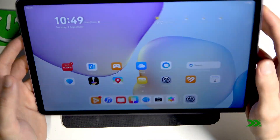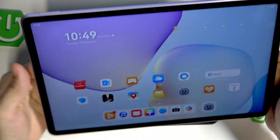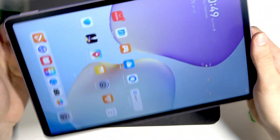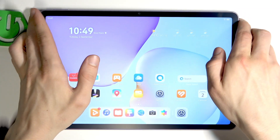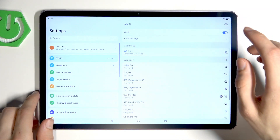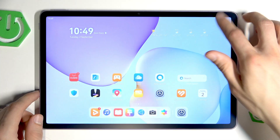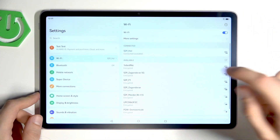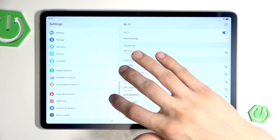Once your tablet is restarted, the gyroscope sensors should be restarted too. If this issue still isn't resolved after the restart, you have to go to Settings and select System and Updates.